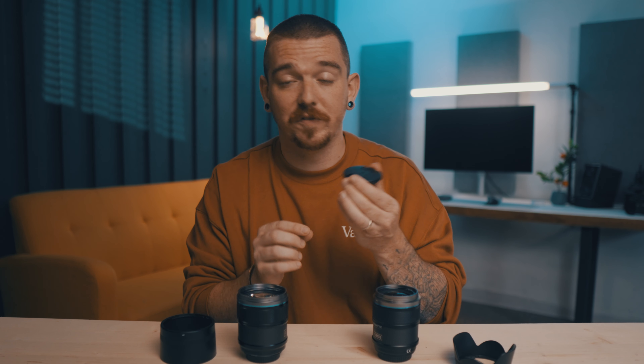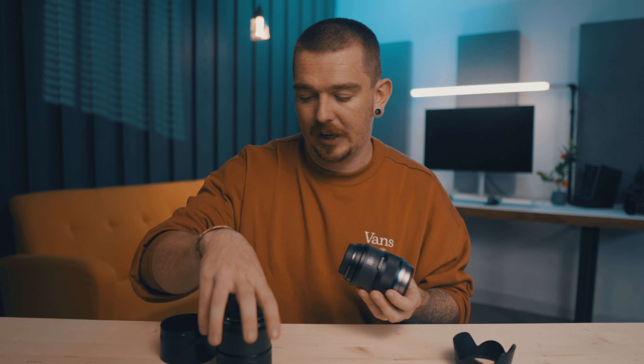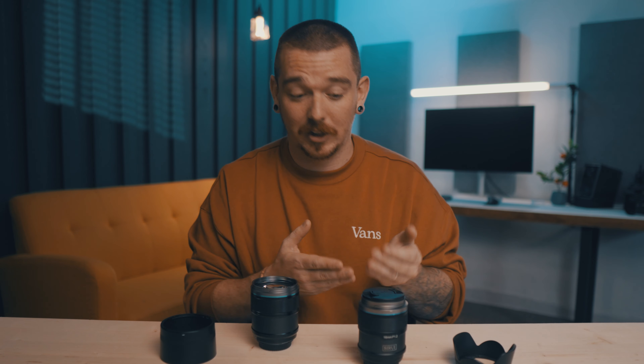One minor con I have is actually their lens caps. The lens caps are fine — normal lens caps, they work really well and stay attached. But I like to have my lenses face down on my shelf, and these lens caps are just not perfectly flat. They're slightly curved, so when you set them down, there's just a little bit more wobble than I would personally like. Not the end of the world, but a nice flat lens cap is always better, in my opinion.